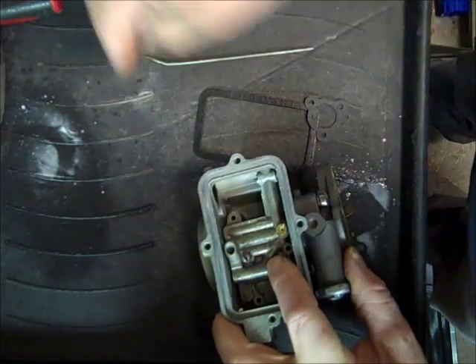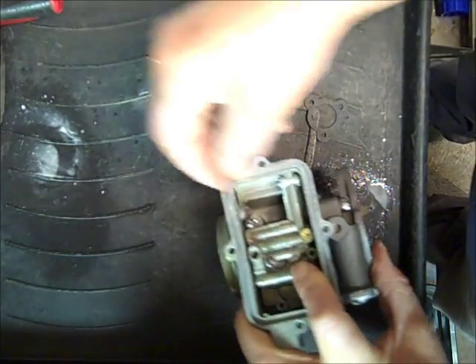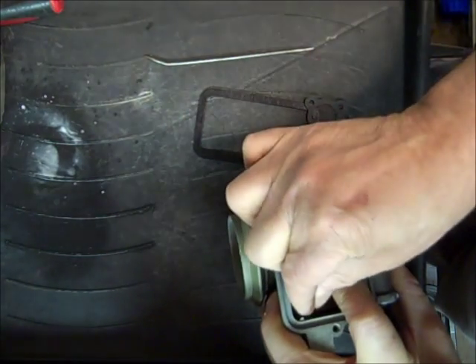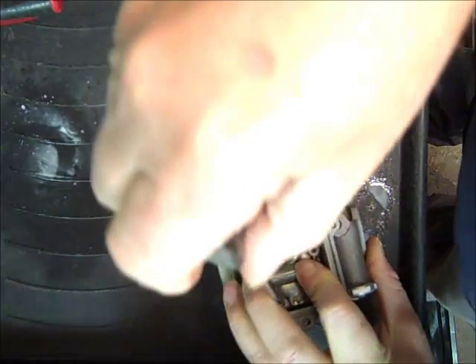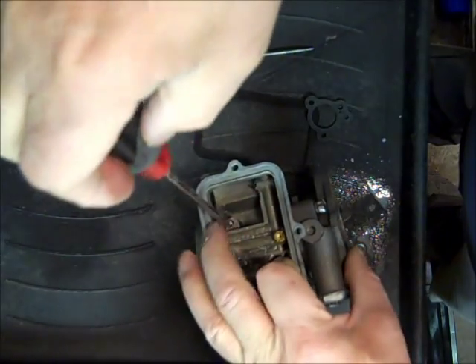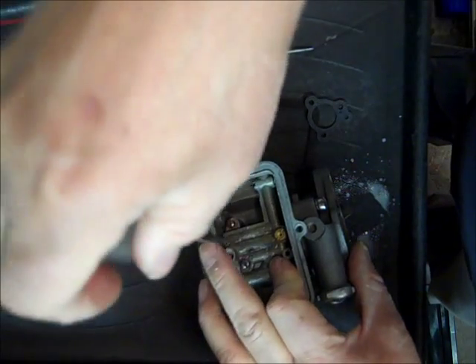Put this end in first. We've got the long screws — these are like number fours, I think, maybe sixes — and we've got these short screws that go down in here. Let's get them started, hold this together.